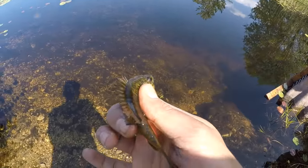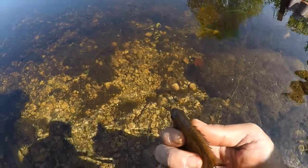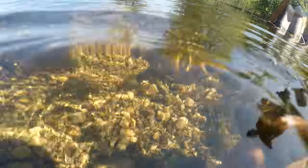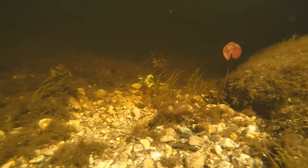I'm going to release my second fish of the day. It's very small, I know, but it's something.